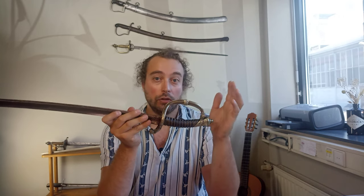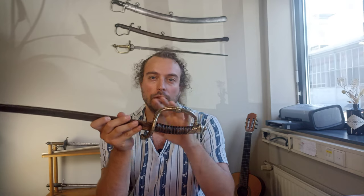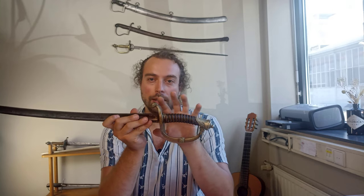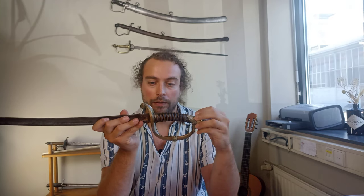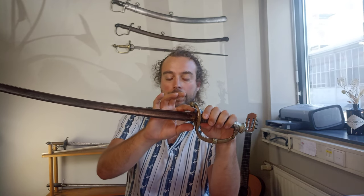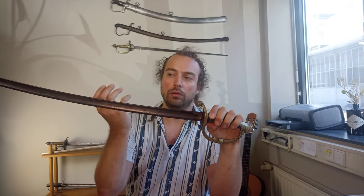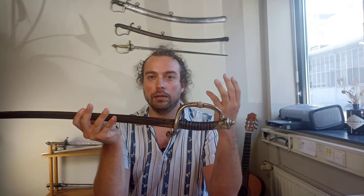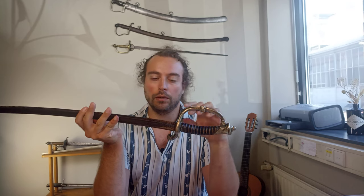The fourth version of the sword comes out two years later. In 1854, we have a naval officer's version, which again has a gilt hilt, but differently from all the models seen before, it has a thicker blade — more like a cutlass. I haven't seen one, but the description is of a thicker, broader blade.